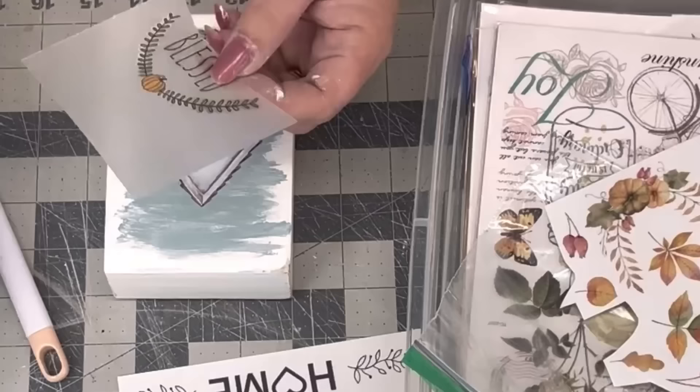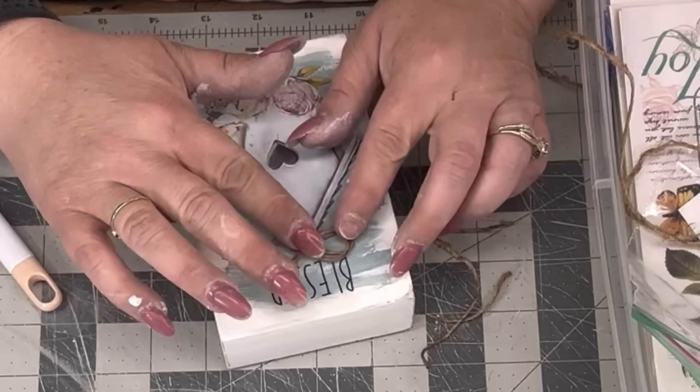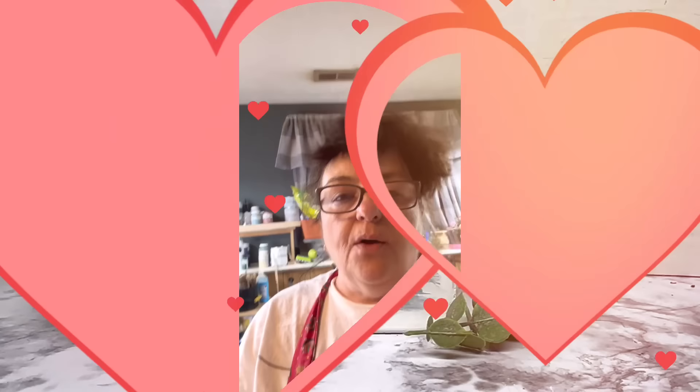I rubbed and rubbed, and I pull up from the bottom real slow because it's got all those little details and flowers — I want to make sure I got it all. Then I burnished it. Christine Carter sent me these 'blessed' rub-on transfers from Dollar Tree at Thanksgiving. I did a double loop bow with jute, put the 'blessed' word on there. Look how cute that is! Oh my gosh — for a shelf setter, or a tiered tray, or anything like that. I just love that one.